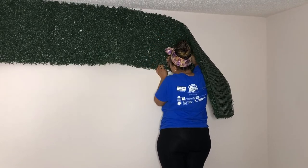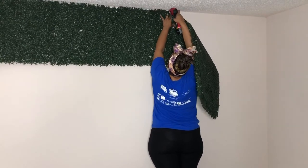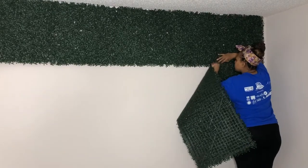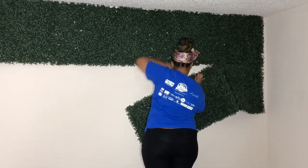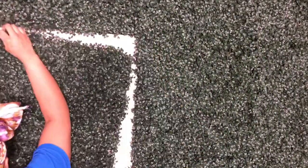I definitely should invest in a taller step ladder, because it was a struggle screwing the top row in — I'm only five-three. While I'm screwing, I have these panels hanging on my back. Y'all, I was tired between climbing up and down the step ladder and just fighting with these panels. But I definitely learned a lot, and I loved how it turned out.